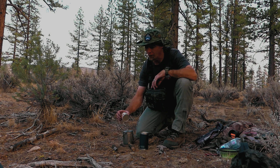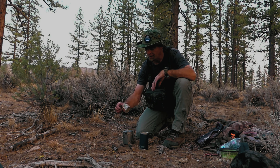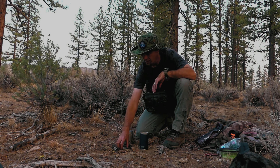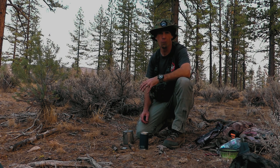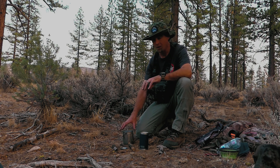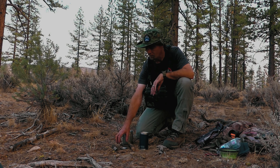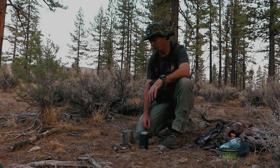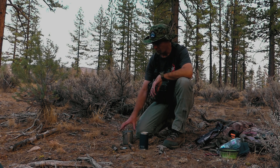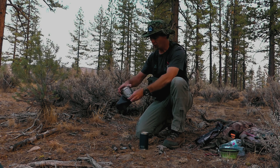Next time I'll bring a backpacking stove. These are ethanol gel cans — they burn a long time and I've used them on backpacking trips. I'm thinking I'll bring a butane stove next time since it would heat things up a lot quicker. The problem with these ethanol cans is you have to really keep the wind off them because they tend to blow out — that was kind of the problem we had here.